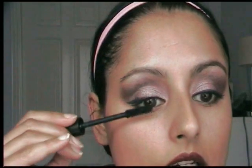A bit of gloss — this is a Prescriptives, number 9, Mantra. Just because I want a bit more gloss. Put two dots here, two dots here, and rub together. Try to angle them so they come straight out and sweep off to the side — straight out, sweep off to the side.